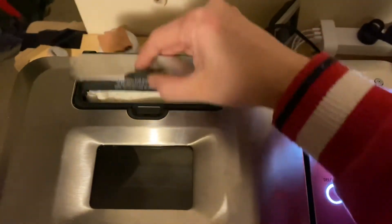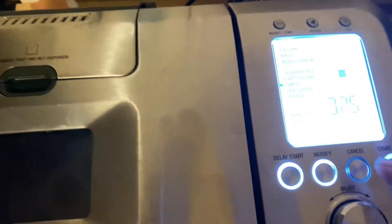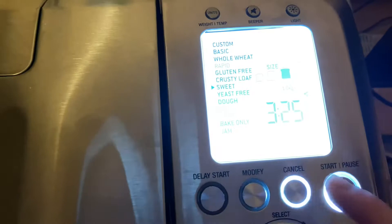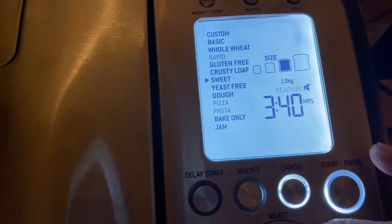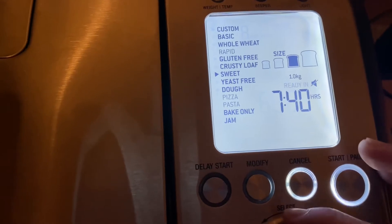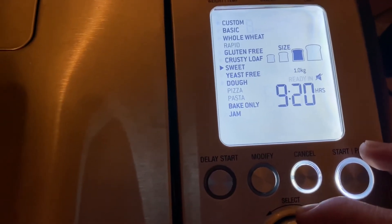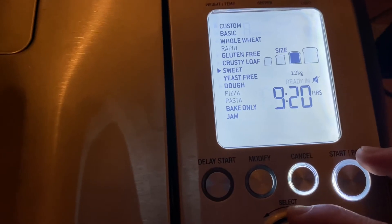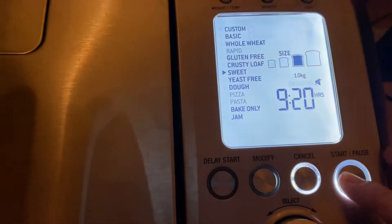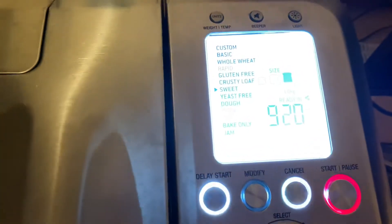Alright, let's go. And the display is starting too. Ready in three and a half hours. And the countdown begins.